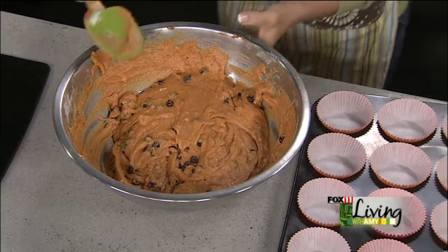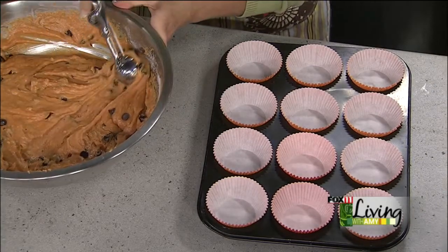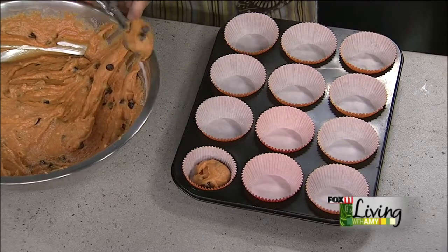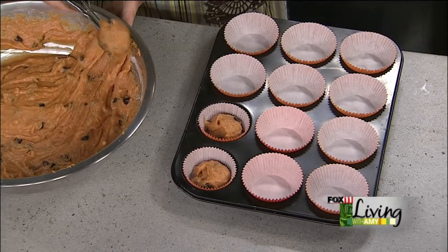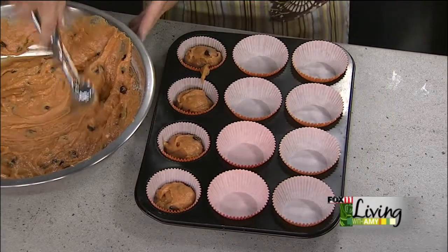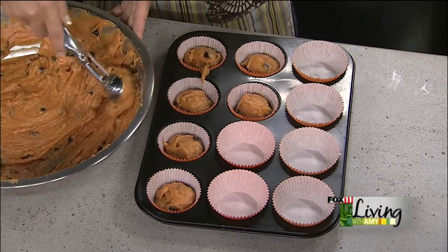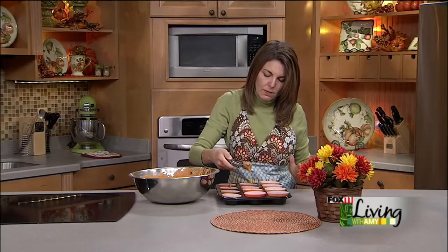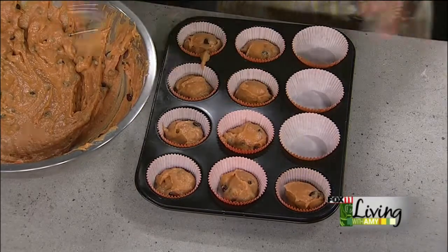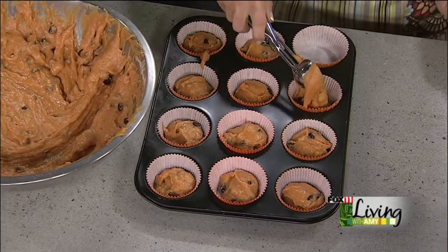We lined our muffin tin with some pretty liners, and we love to use a scoop. These scoops are so great for getting the muffin batter right directly into our paper-lined muffin tins — that way they don't drip all over and you get the right amount. Oven temperature for this is 325 to 350 depending on your oven, and these bake for about 15 to 18 minutes. Just keep an eye on them — the thing with muffins and cupcakes, you don't want to overbake them.